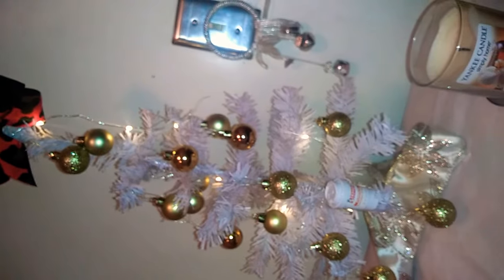I hope you like how I did my tree. Thank you guys so much for watching, and have a beautiful day!